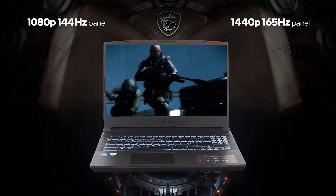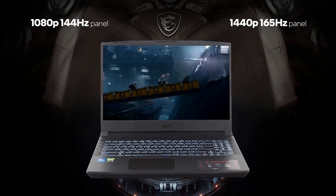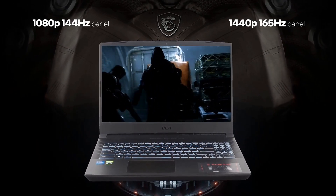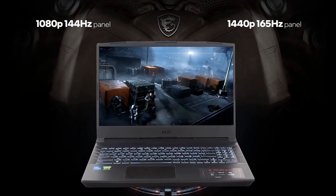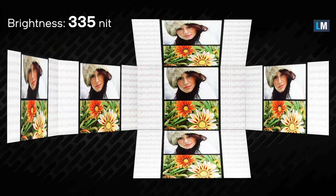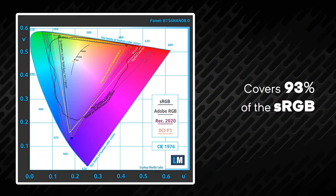The MSI GL66 comes with a panel of 1080p resolution with a refresh rate of 144Hz, which provides a good display. It also offers a brightness of 335 nits with a good contrast ratio of 1320 to 1.